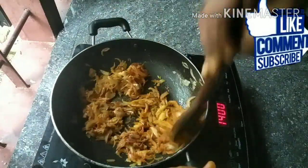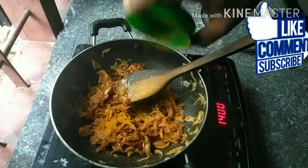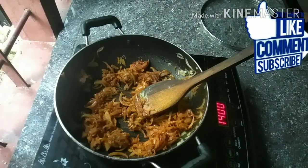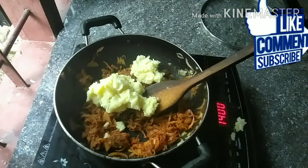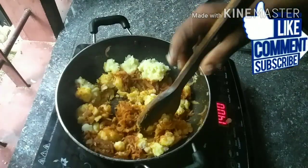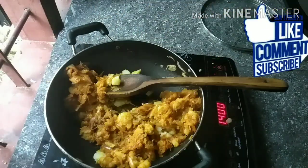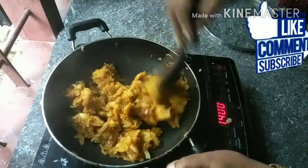Add 1 tablespoon of salt. We will mix well until smooth and make a nice mix. We will mix it well now.